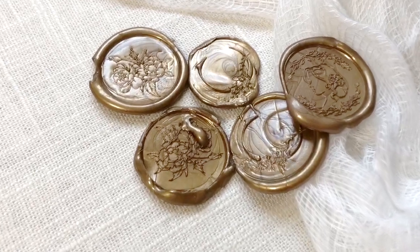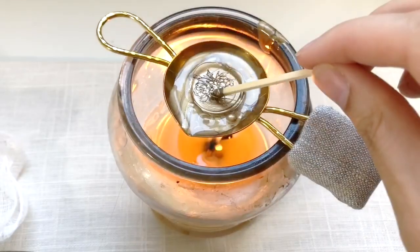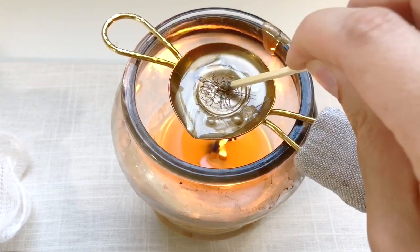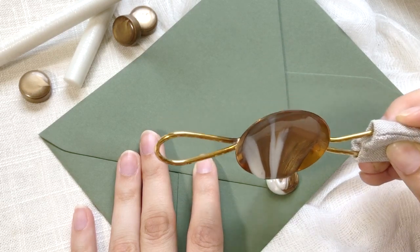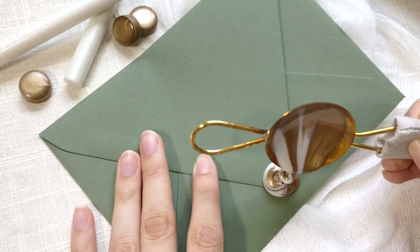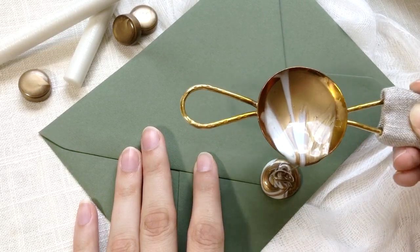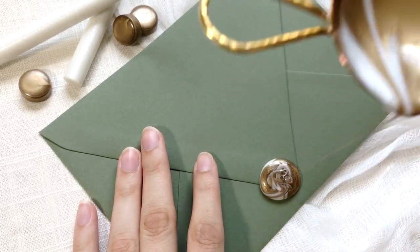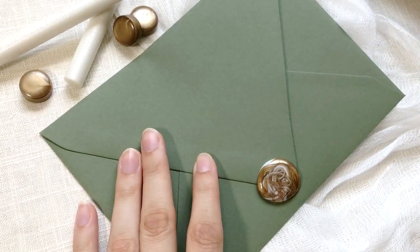A melting spoon will also give you the ability to recycle old seals that didn't quite turn out right — just pop those into your melting spoon right over the flame. You can also create a beautiful marbled effect by simply popping two different colors of wax into your spoon, and even just the method of applying will mix them together and create that beautiful marbled effect.